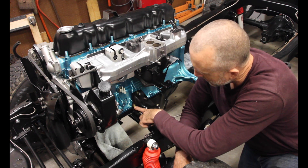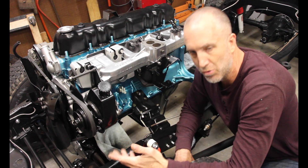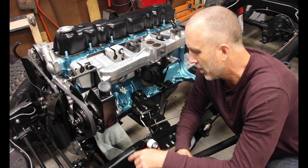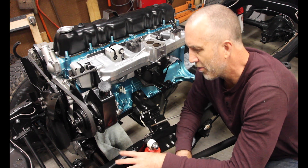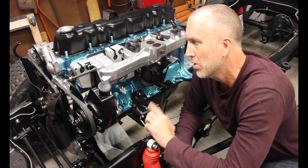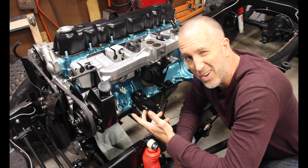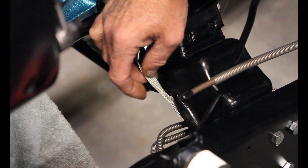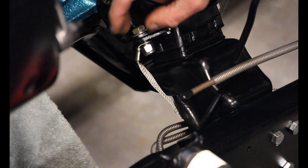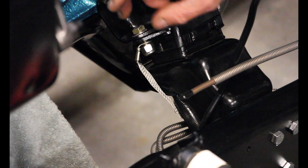And then it connects to one of the engine mount bolts, and that connects to the engine. So you want to ground everything through the engine, through the battery, and everything else. But the only way to make sure that you've got the frame grounded to the engine — which will eventually be grounded to the battery — and your taillights and all that other stuff in the body itself, is through this ground strap.